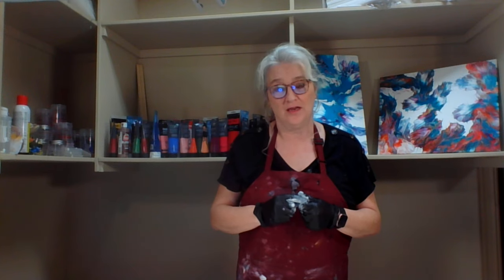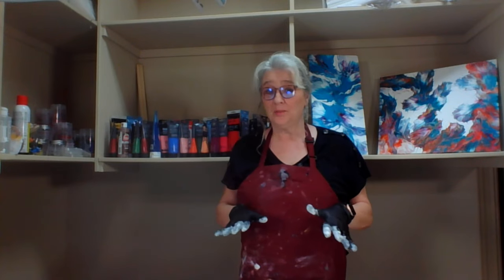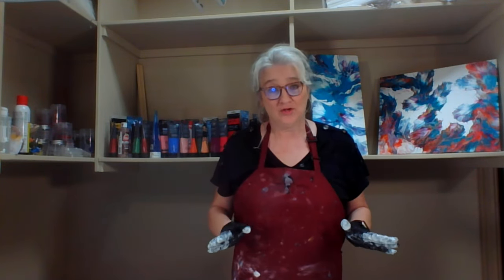Things have not gone well. I have been fighting technical issues like crazy — so incredibly frustrated. But today I'm going to try a really simple color palette that I think is going to be gorgeous.